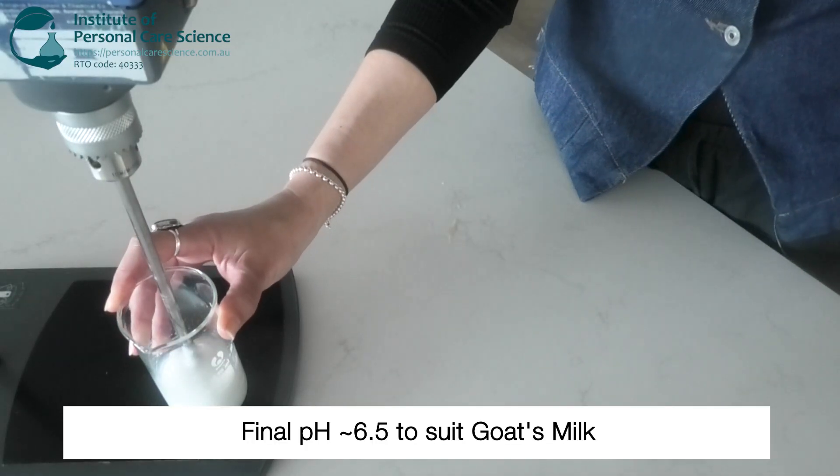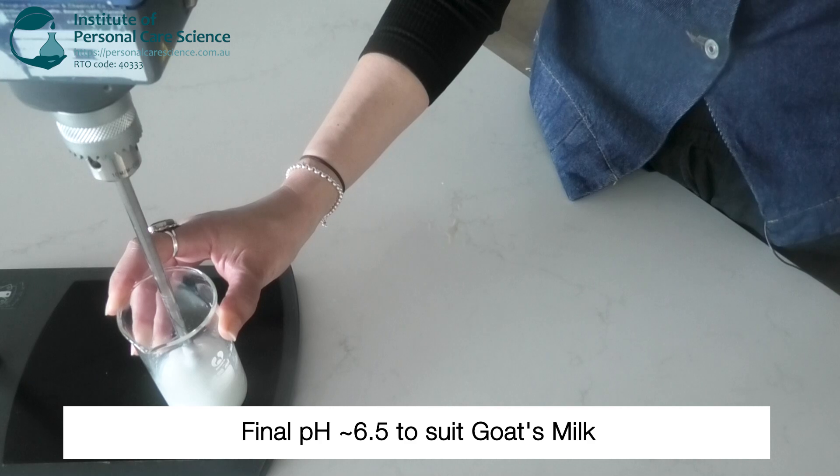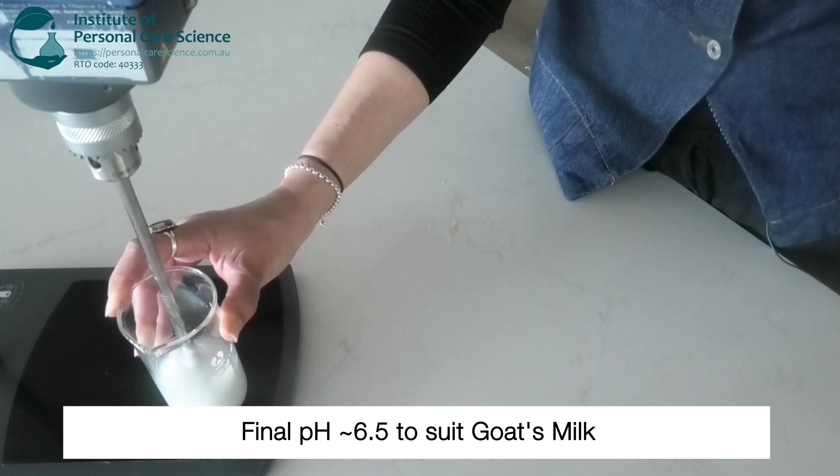Now that that's evenly dispersed, we can check and adjust the pH to around 6.6 because the pH of goat's milk is between 6.4 and 6.8.